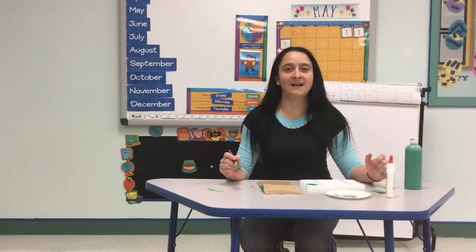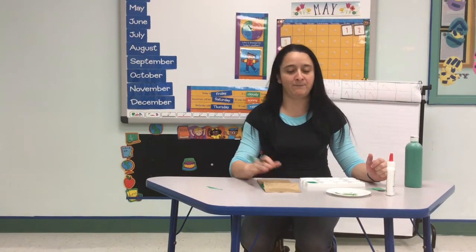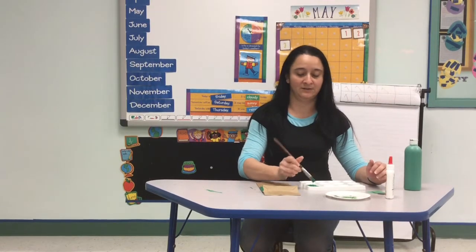Hi guys, it's Miss Paula with you this week. Our theme is going to be Disney, and today I'm going to be making a character from Toy Story. I'm going to be using a paper bag, some googly eyes, pipe cleaners, glue, some pre-cut green and black pieces, and green paint.